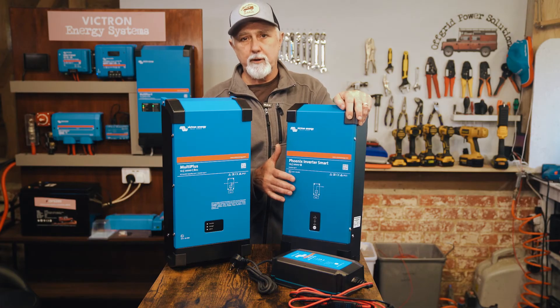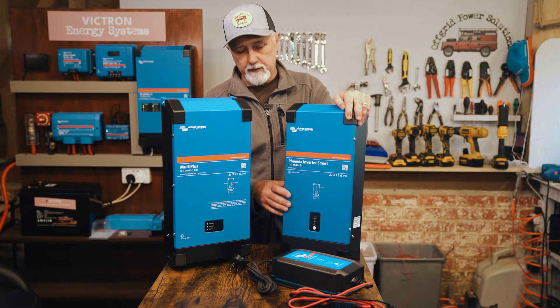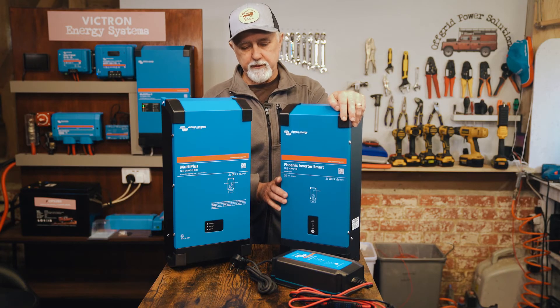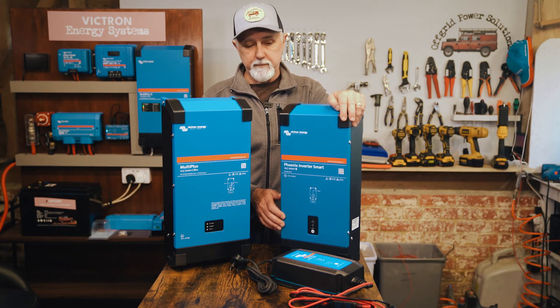Both separate units can operate with Bluetooth, so you can connect to them with the Victron Connect app straight out of the box. You can talk to them, configure them, and check what they're doing — that's quite a nice feature of these two separate items.